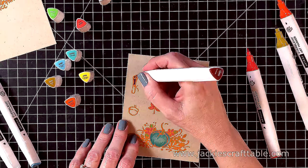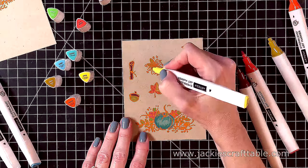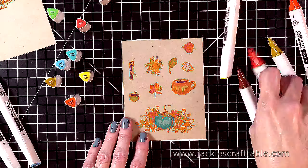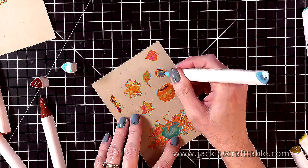After I'm done with all of my coloring I'm going to fussy cut these out, and I'm going to leave a little bit of a border around all of these images. I have my last little mug to color in here.